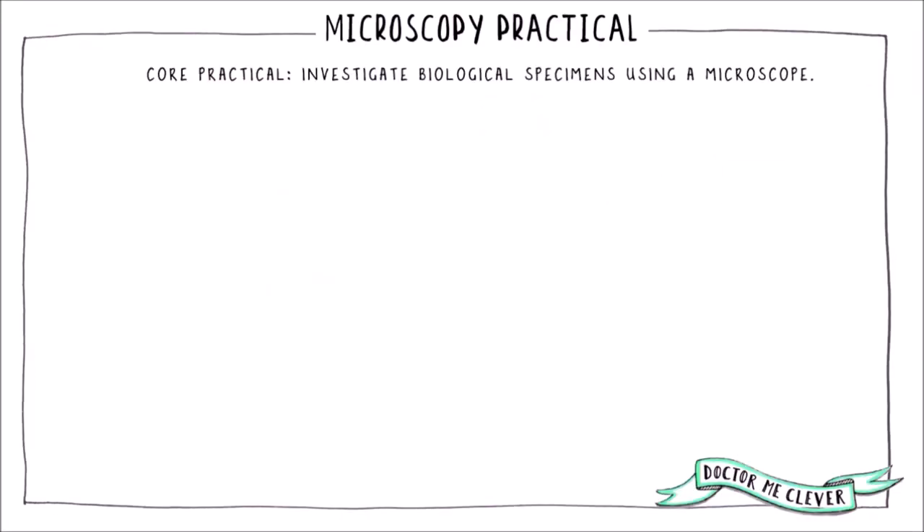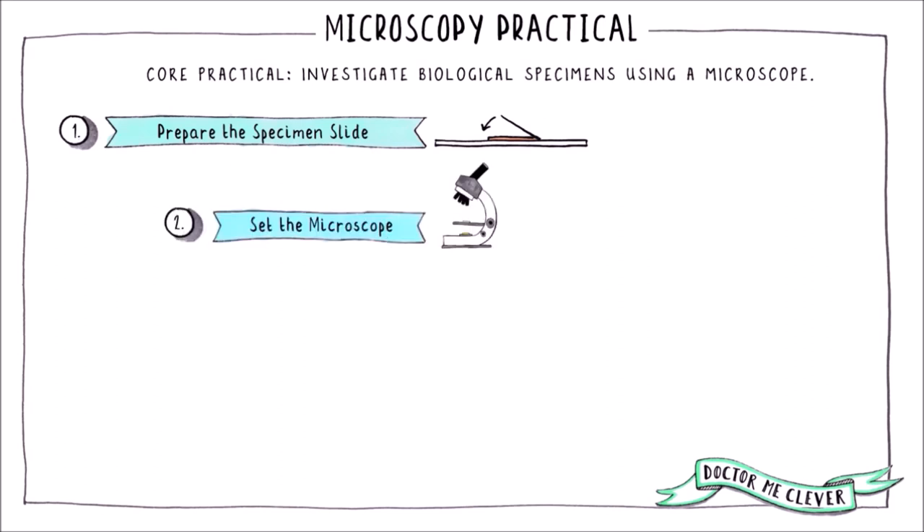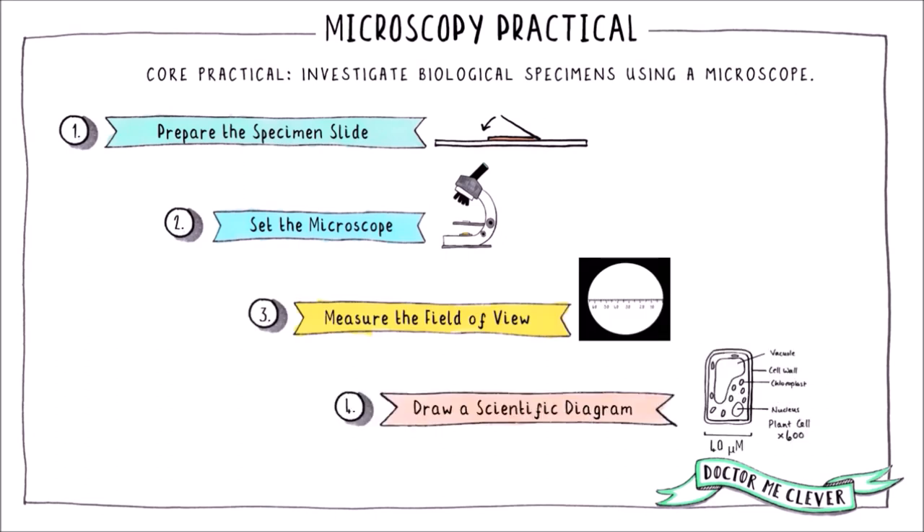The first core practical requires you to be able to investigate biological specimens using a light microscope. By the end of this video you will know how to prepare microscope slides for samples of plant and animal cells, how to set the microscope to generate a focused image of your sample, and how to measure the field of view and draw a scientific diagram.